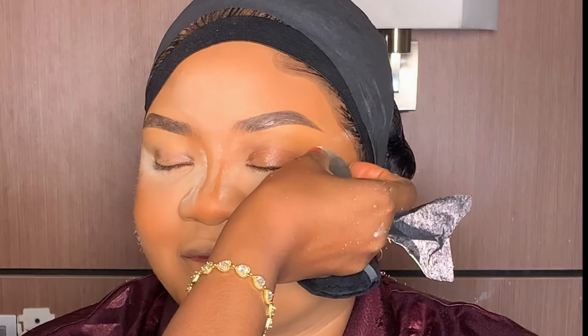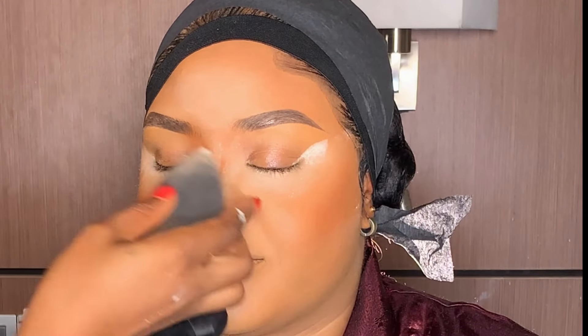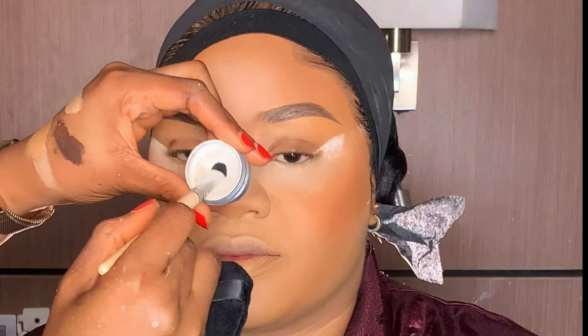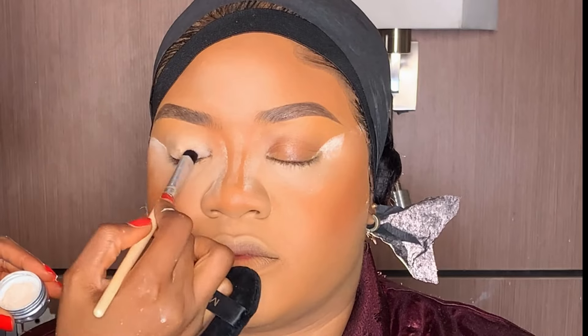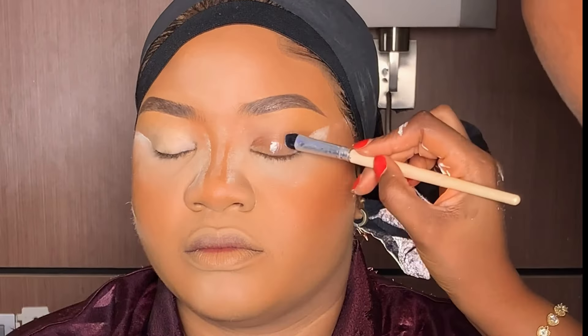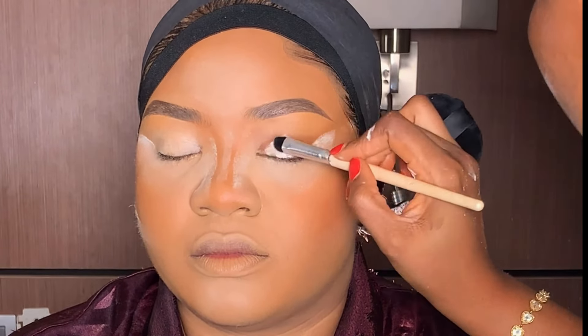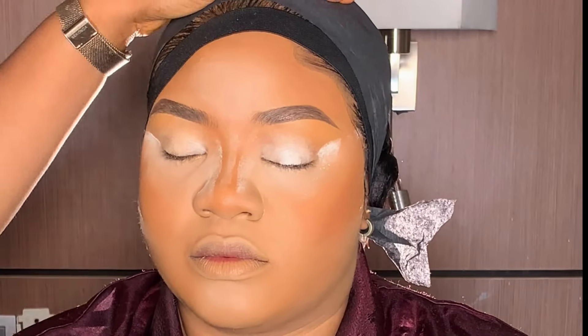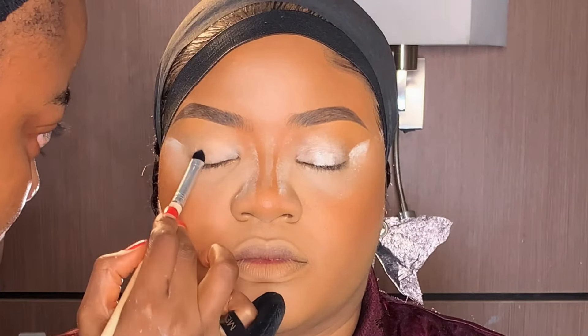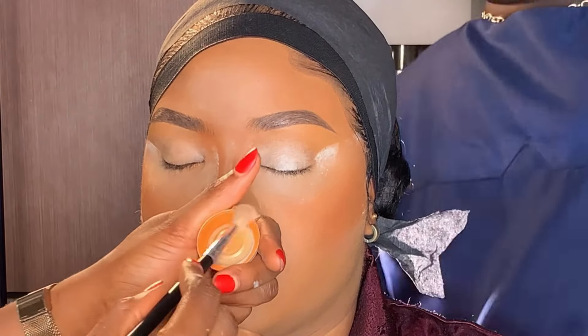Next, I'm applying some sort of powder on the outer corner of her lid. Then moving on to the eyes, I'm using my Viant eyeshadow base to prime her lid. After applying the eyeshadow base, I'm blending it very well.